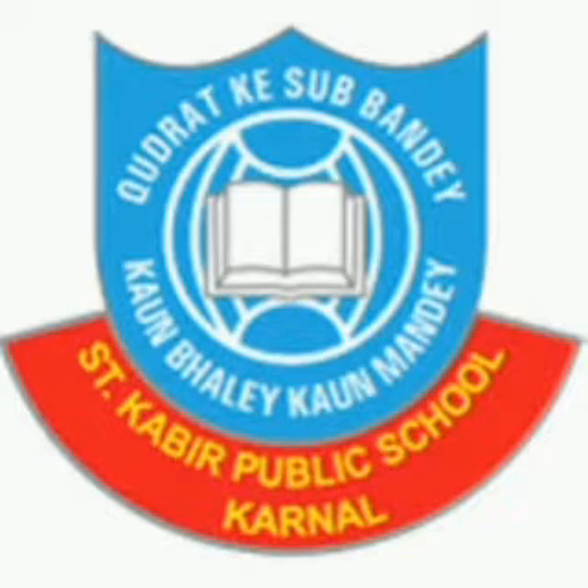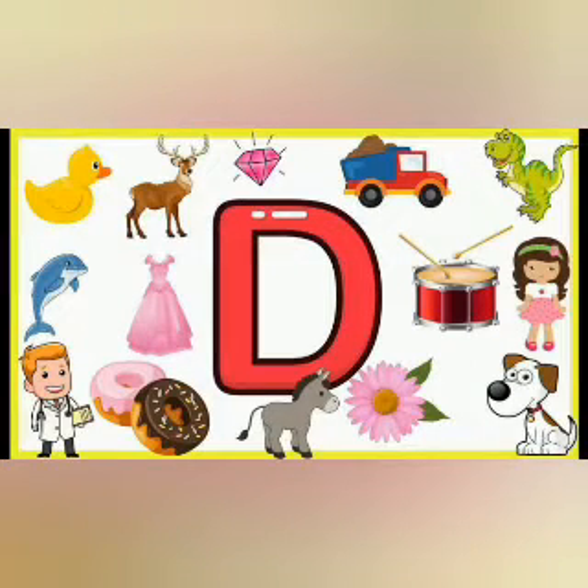Hello everyone, it's study time. So, we are going to start our new letter, that is the letter D.